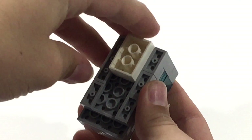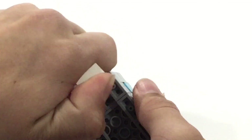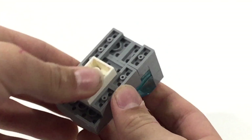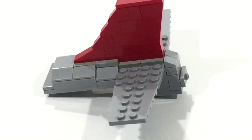It appears I made a little mistake — you're actually going to want to bring this 1x3 brick not in the front, but in the back, like that. The next bit we're going to make is the tail section, so let's get into it.